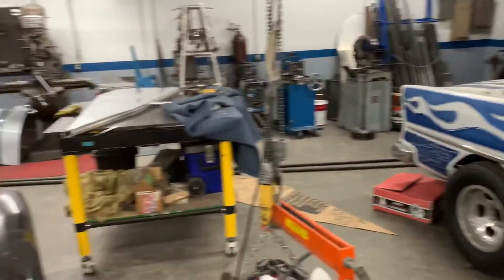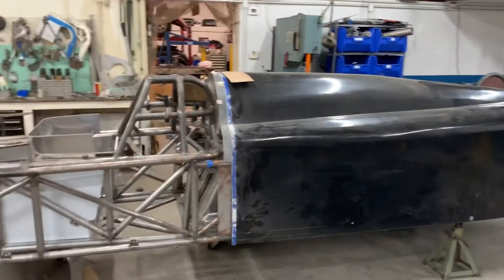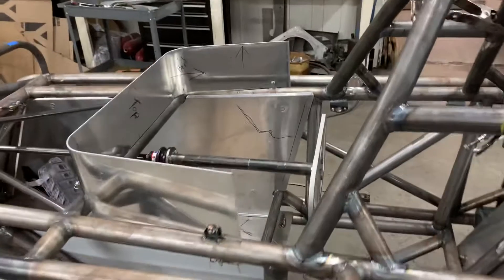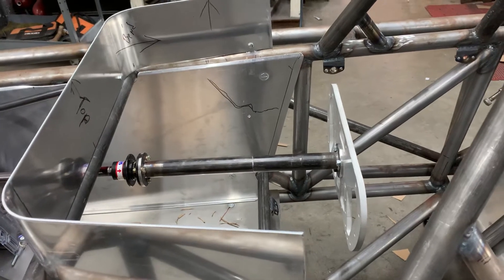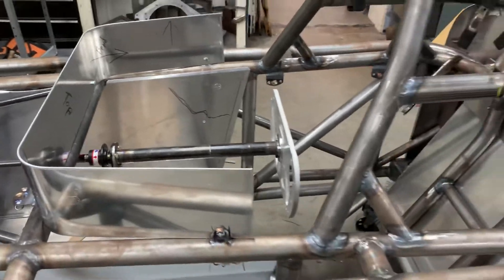Now on the land speed car, Jay Ed and myself have been working on that all week. Jay Ed's been getting the dash roughed into place. He also got the shifter mounted, and you can see we added a steering extension. The steering extension will make it easier for the driver to get in and out by bringing it closer to the dash, giving you a little bit more room.